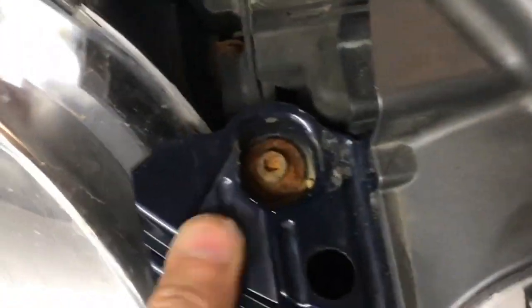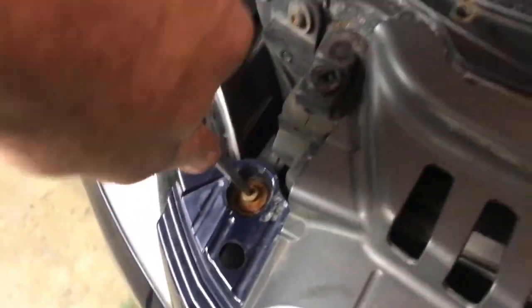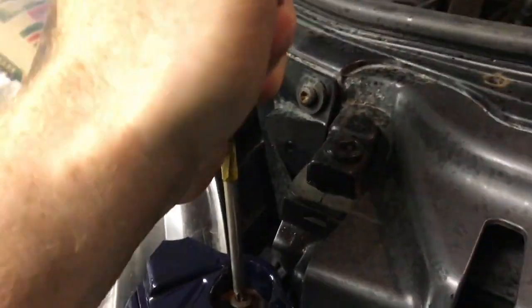Rusty fasteners are always a challenge. In this video I'll go through some techniques that actually work. You can use WD-40 or PB Blaster, but from experience this really doesn't work — there's only the occasional time it does.